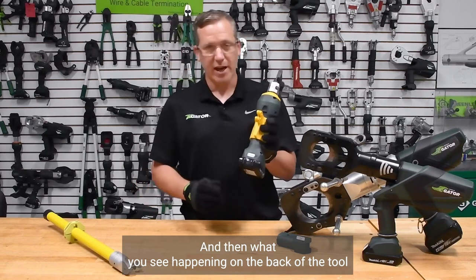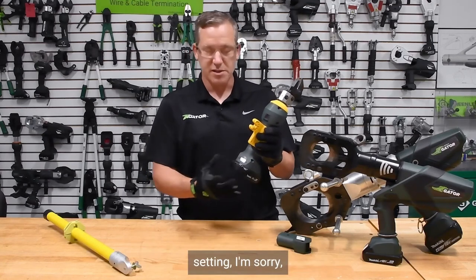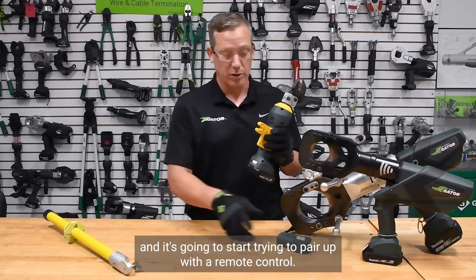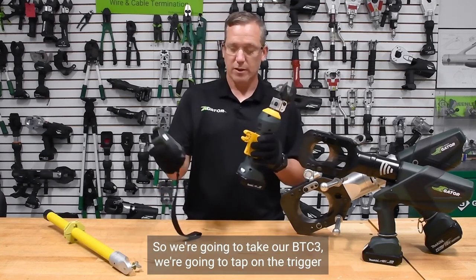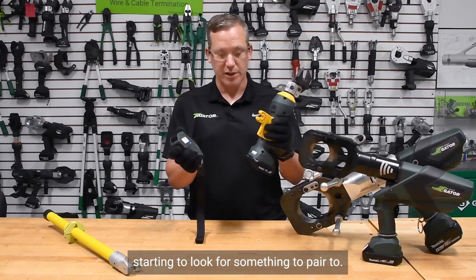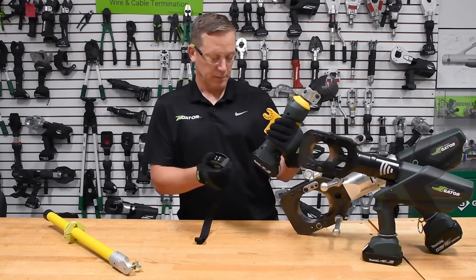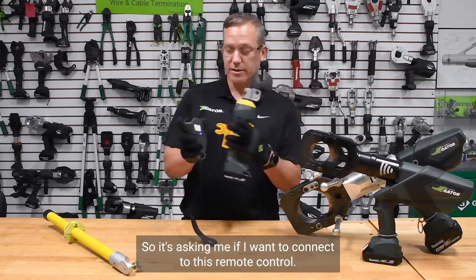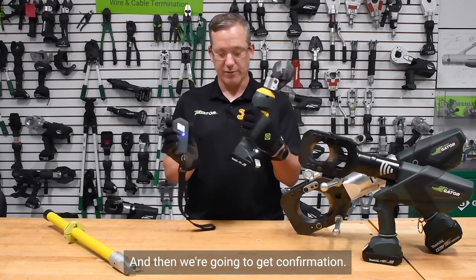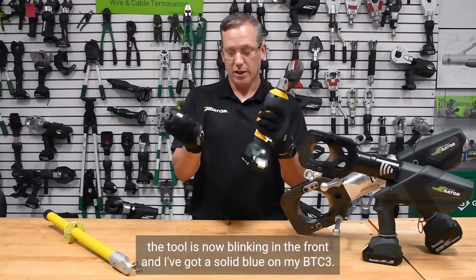As soon as that trigger is depressed when it's in its remote setting, it's going to start trying to pair with a remote control. We take our BTC-3, tap on the toggle switch, and we can see it starting to look for something to pair to. It's asking if I want to connect to this remote control — I'm going to say yes. Then we get confirmation: the tool is now blinking in the front, and I've got a solid blue on my BTC-3.